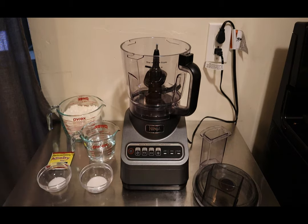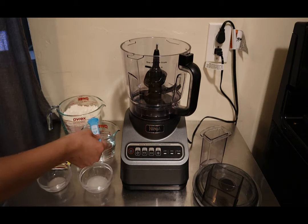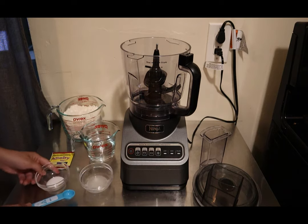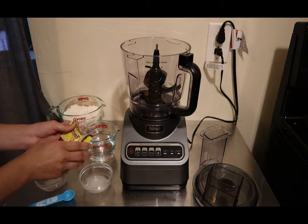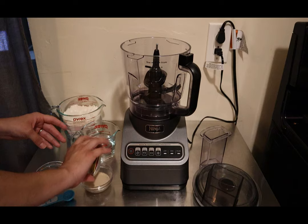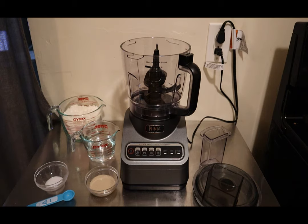We're going to start with the first part: activating the yeast. What I like to do is add a teaspoon or two of water — it doesn't really matter how much, just enough to cover the sugar — because when we add the active yeast, it's going to start eating the sugar. I'm putting in about four teaspoons of water. Then you take your packet of yeast and just add it on top. You're going to see it get frothy, so we wait for that.